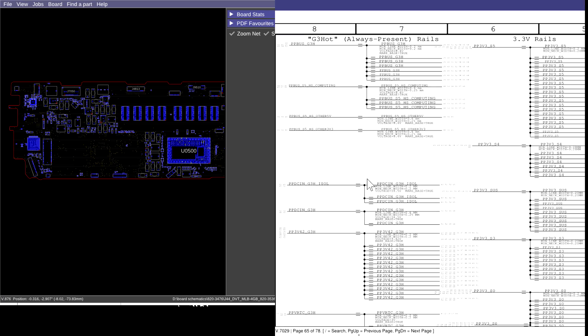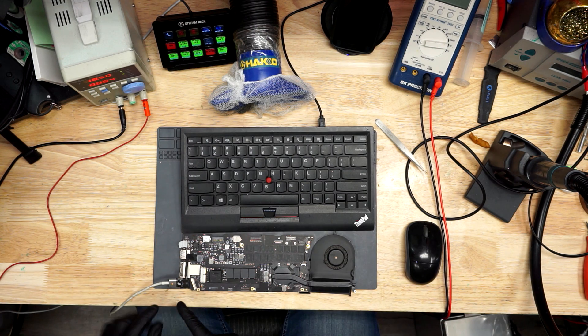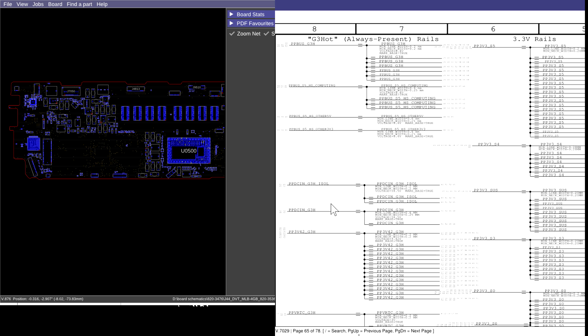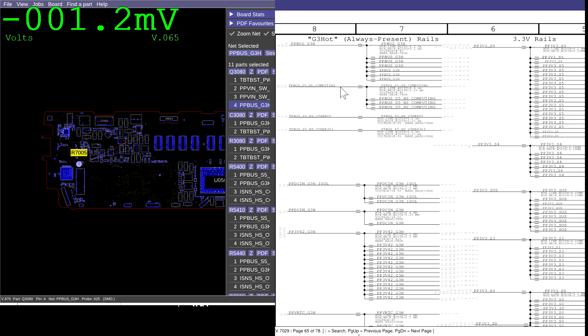We already know that we have a PP3V42 because we're getting a light in the charger, so that rail we don't have to check. We're going to go through and check every other rail one by one. The first rail we're going to check is our PPBus — let's see if PPBus G3Hot is present.